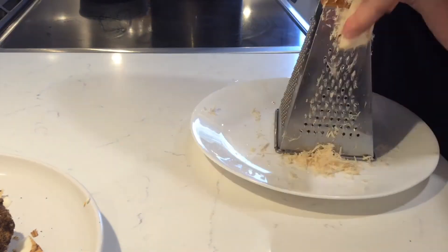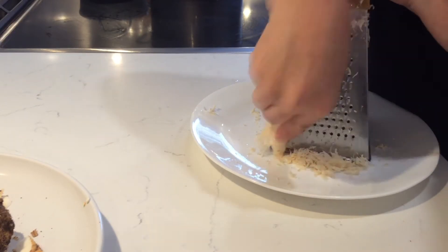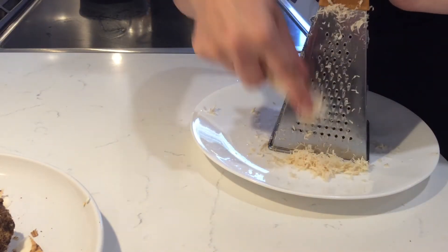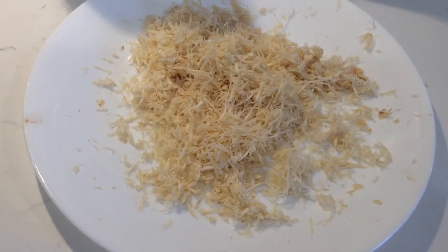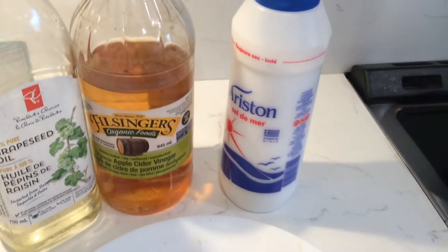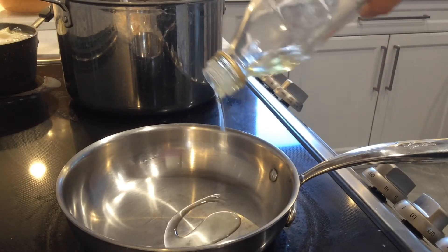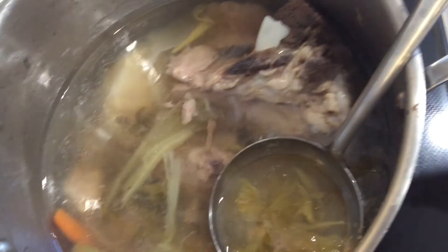Grating this can also bring tears to your eyes. Doing this and eating horseradish is a great way to clean your sinuses and get rid of toxins. Now I'm going to show you a very quick and easy, simplest way to make this sauce.